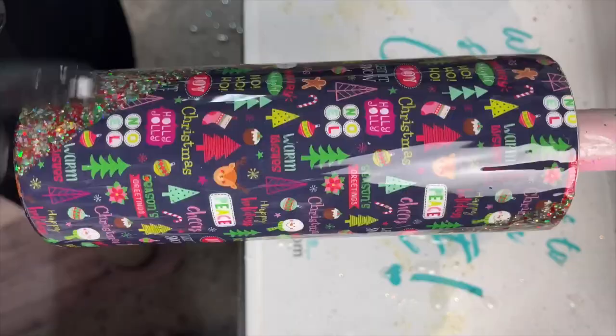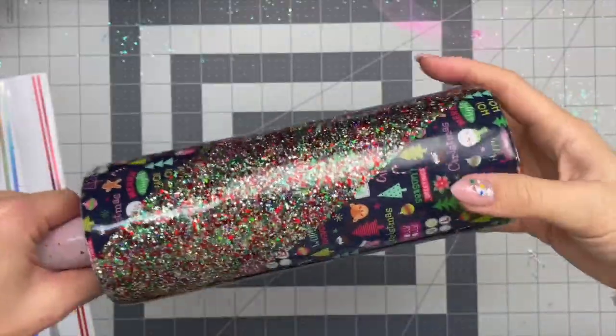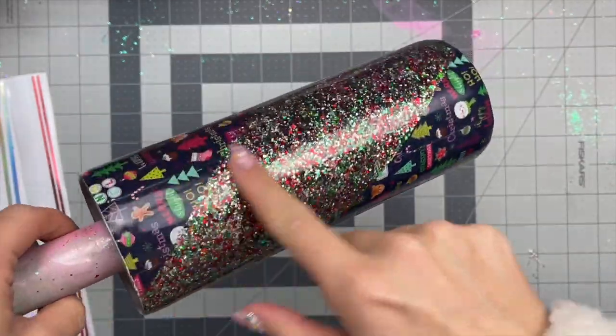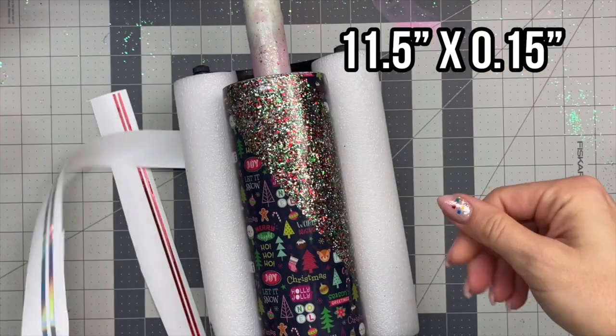I'm going to let this dry about six hours and then go right in with a second coat. My second coat was about 20 to 25 milliliters, and I let that one cure overnight before I went in and did all of my sanding. I did a lot of sanding on the bottom rim to get that totally smooth, and then really paid attention to the top rim as well. And now it's time to apply our vinyl striping.